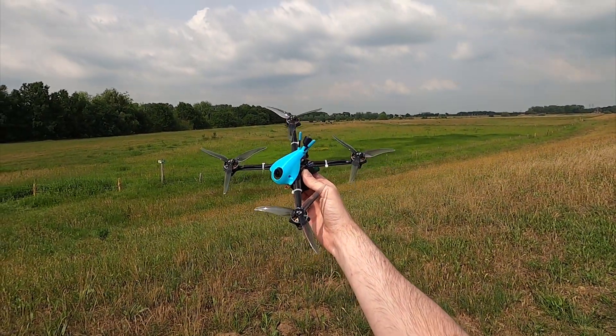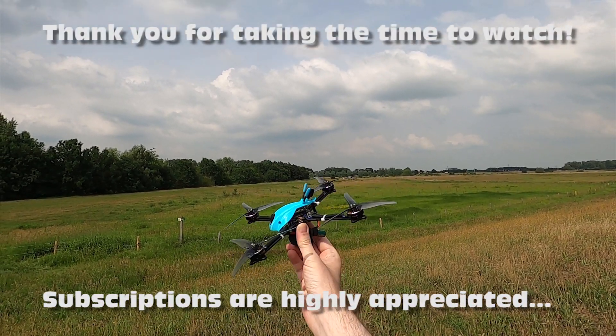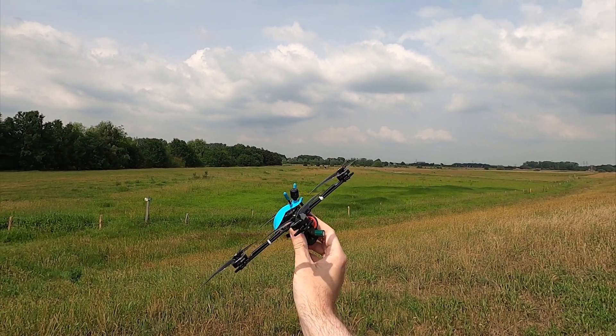Hi there guys, welcome back to the Dutchessie channel. Thank you very much for tuning in. And this here is the Brother Hobby Hyperbola 5 inch ultralight FPV drone — or quadcopter if you prefer.